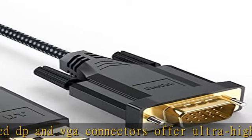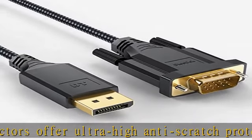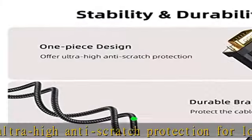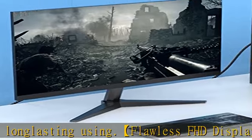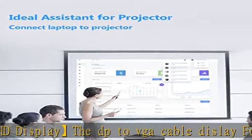Offering a 2-year warranty and 24/7 timely customer service. If there is any problem, feel free to contact us. Package included: 1x DisplayPort to VGA cable. Check the description to get this product today at the best price.